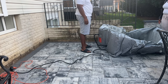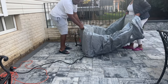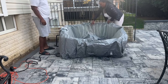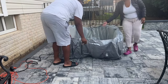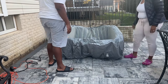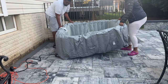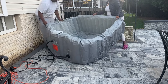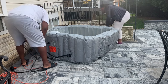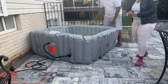Usually the heating component is separate and sits outside the hot tub, but with this one everything is built in. That was very innovative — it looks sleeker, neater, and more modern. It didn't take long to fill up either — a little over an hour. To heat it to the optimal 104 degrees took a couple of days, but I live on the East Coast where we get all four seasons, and it was pretty cold when we set this up, so we were really impressed.